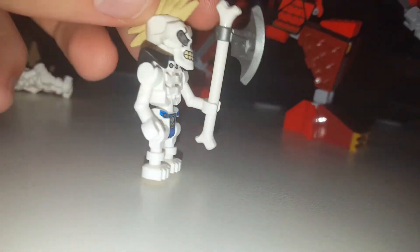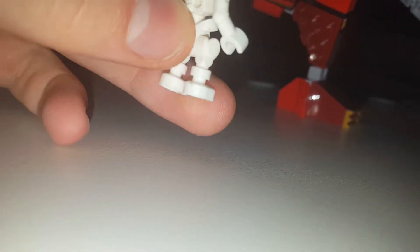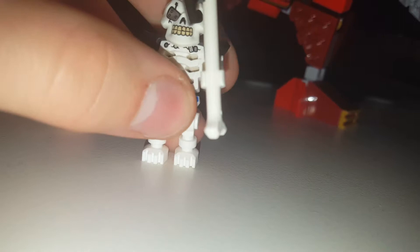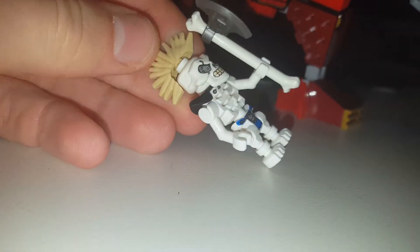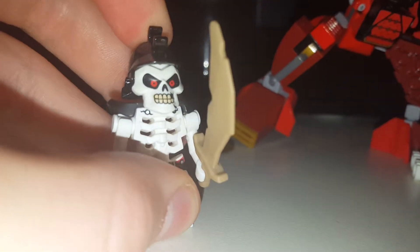The reason I got this set is because I missed out on these figures when they last came out. They look really cool. They have normal skeleton feet unlike the old ones who had like square feet. The old ones used to be one piece but now they're two pieces — the mohawk and the head. These heads are exclusive to this set and the old wave of Ninjago.